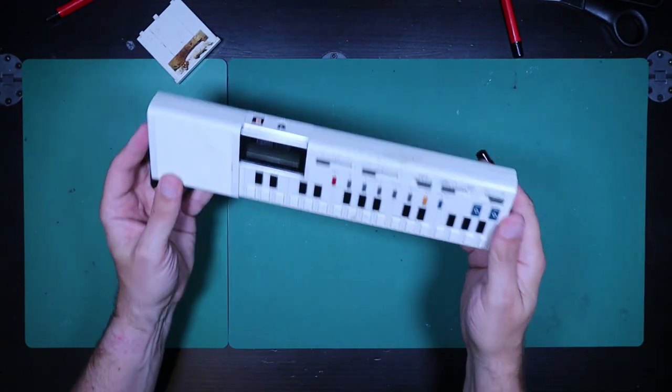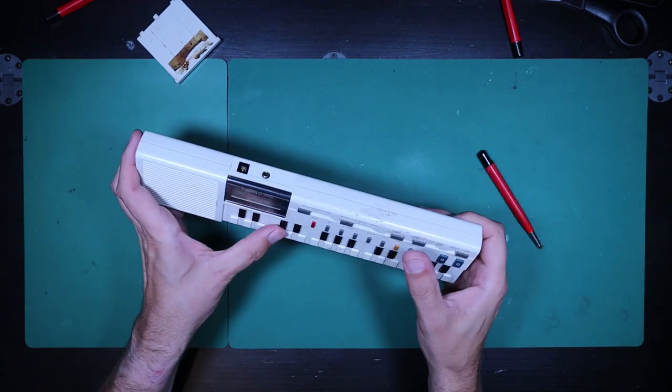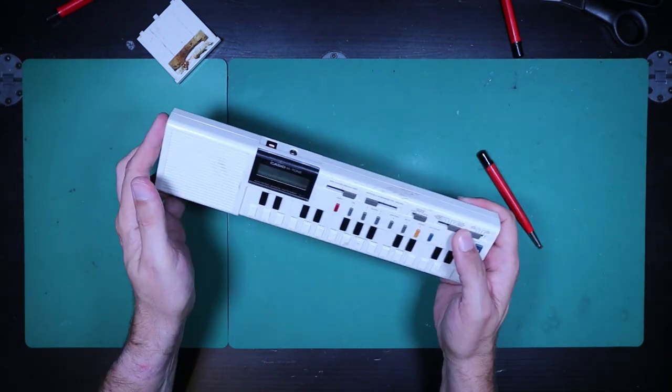So that's good — now I have something to repair which is more than just battery corrosion. Let's take a look and see if we can figure out what's going on.